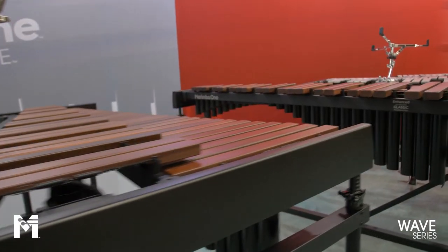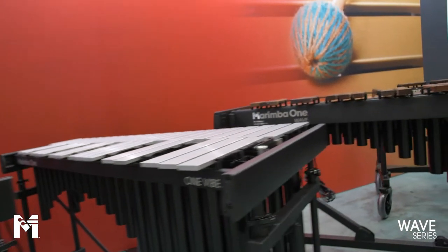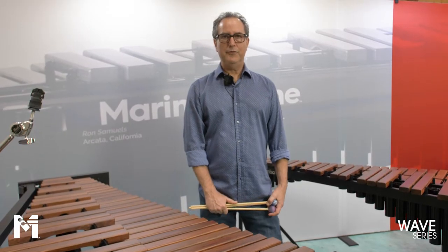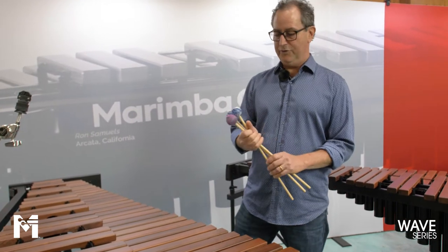Now I'm going to talk about our whole Wave series. The Wave series is our largest series of instruments. It includes xylophones — both four-octave and three-and-a-half-octave — vibraphones, and marimbas, both four-and-one-third octave and five-octave. Let's start here on the Wave xylophones.